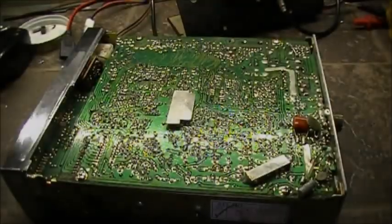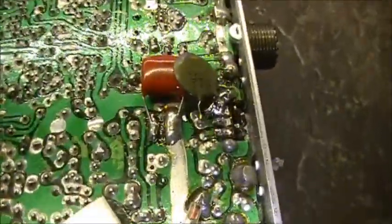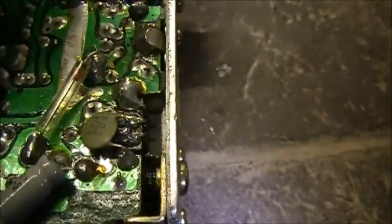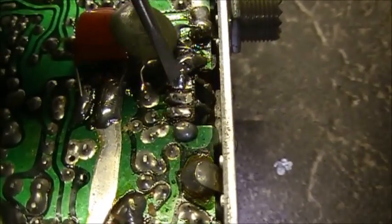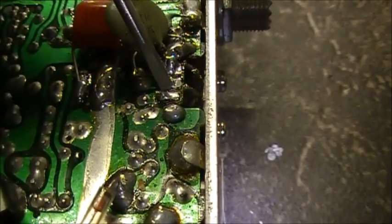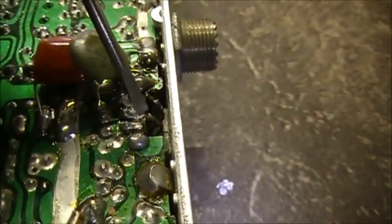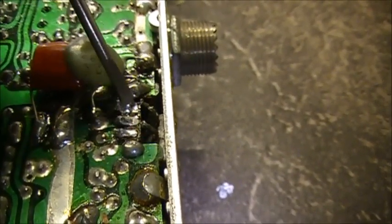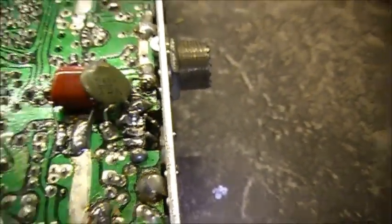Now to the transistors — the output. This is your driver here, and this is your final here. Right now you're getting a ground connection here, but on your final you're also getting a short right here. I liberated the final from the board and the short still remains. So we have a short circuit going on here.